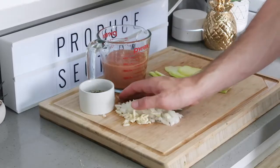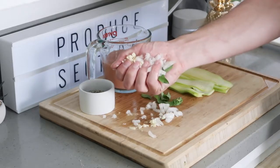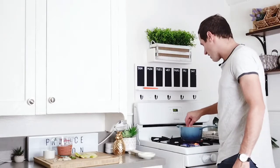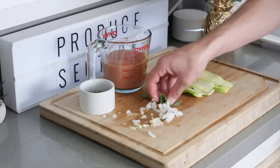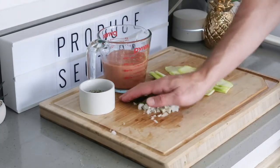The first thing you're going to do is take your onions and your garlic and add them to a hot pot. Let them sizzle down and caramelize brown. Then add in some fresh basil leaves.